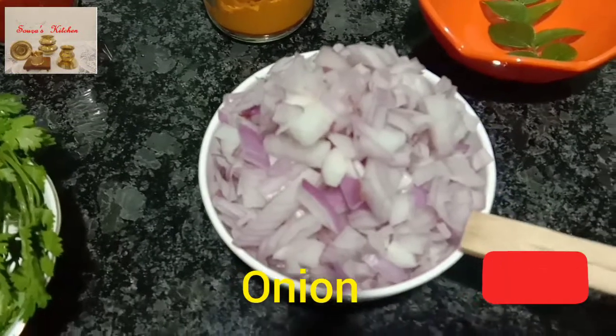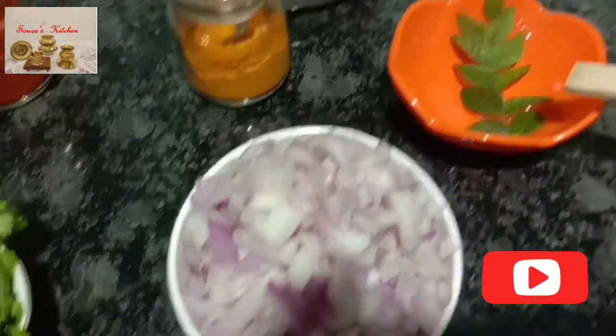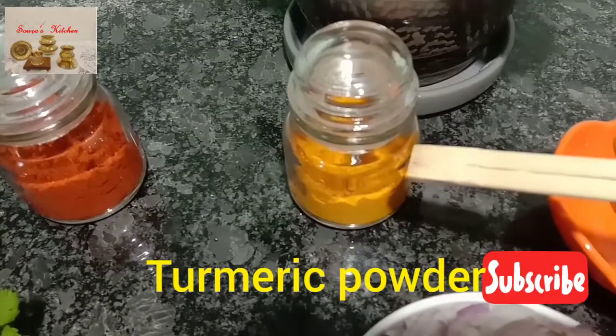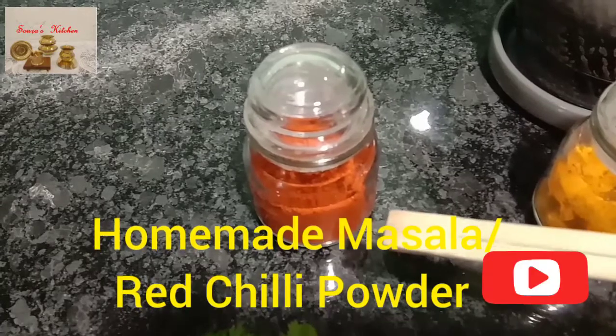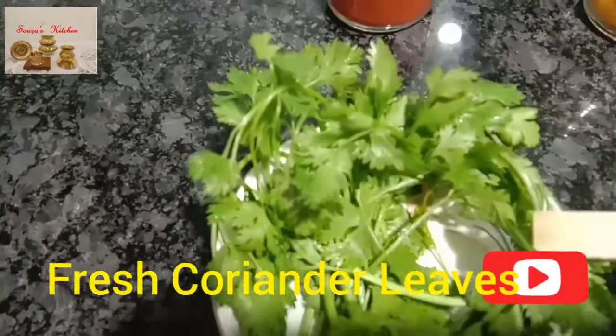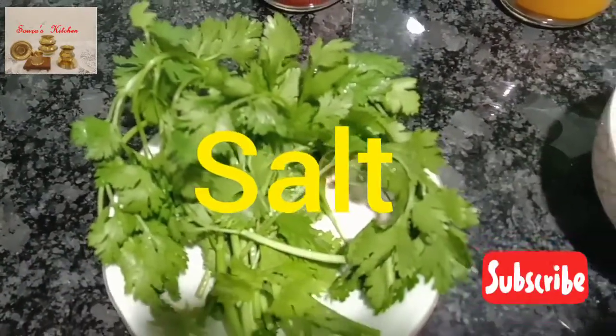2 big onions, roughly chopped. Curry leaves. 1 teaspoon turmeric powder. 2 tablespoons homemade masala or red chili powder. A bunch of fresh coriander leaves. Salt and oil.